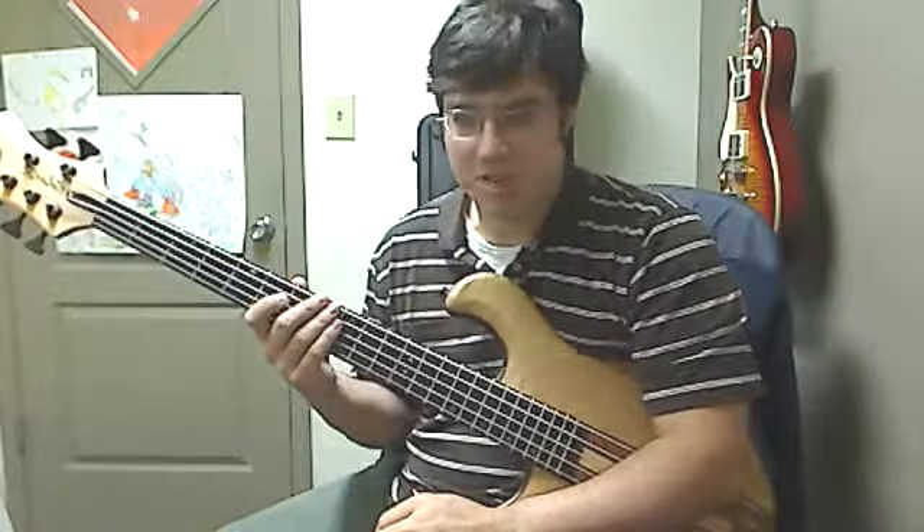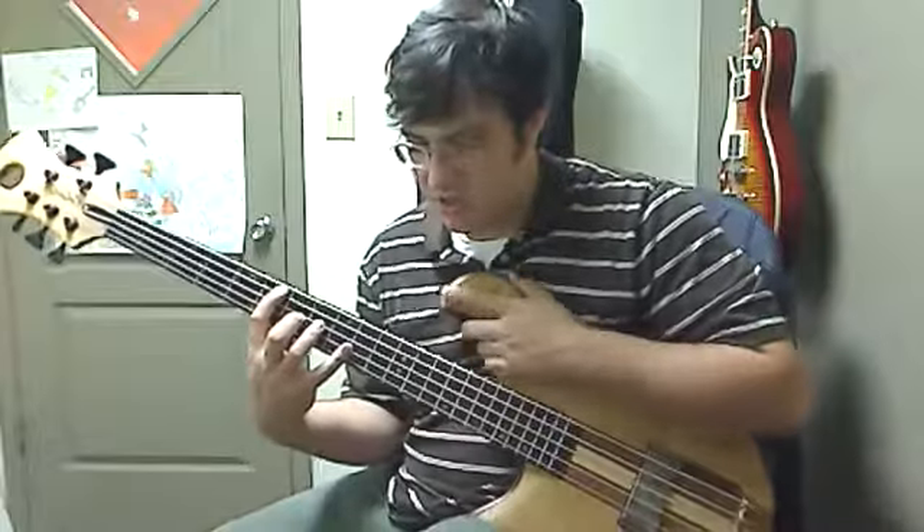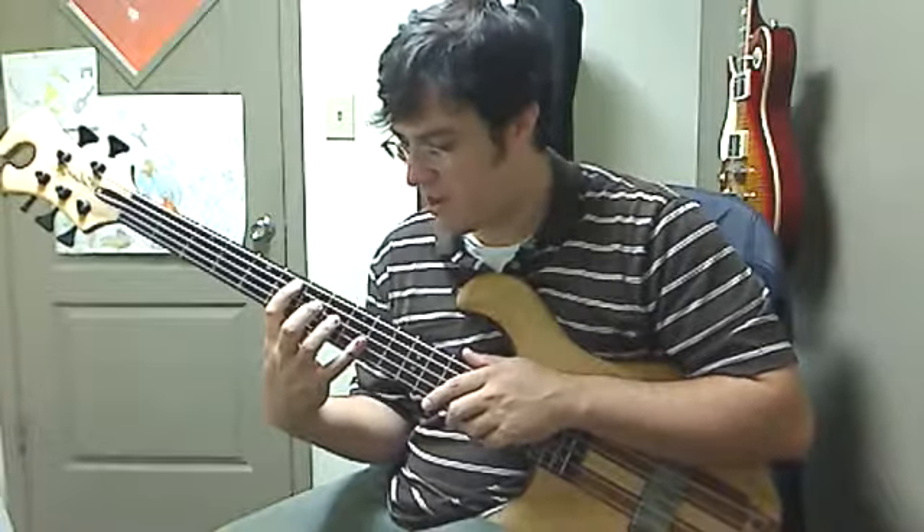Probably the easiest way to think about it is to learn the left hand first and really get good at the left hand, then practice it with the metronome, practice it very slowly so you can get very rhythmic without having to think about it a lot, because the right hand is really where all the crazy stuff is going on. So the left hand just sounds like this. It's in 5/4, so you get 4-5.